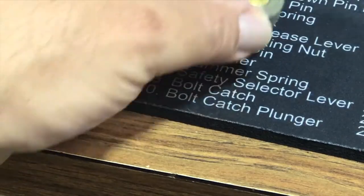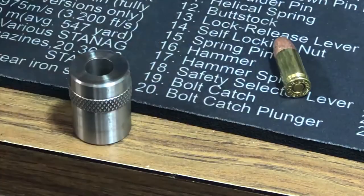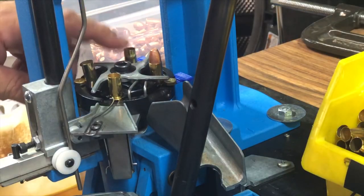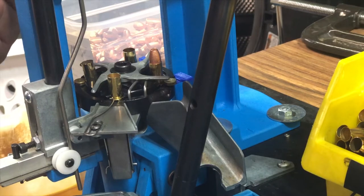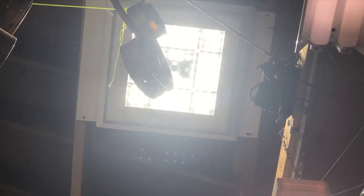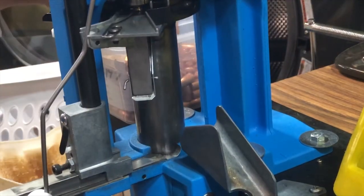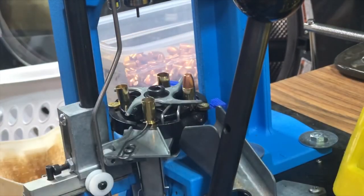I've set all my dies up beforehand and set my powder weight beforehand, so I know I'm good. When you're loading, check your case to make sure there's powder in it. Some people have lights on their Dillons — I don't, because I have very bright LED lights from a gas station, 30,000 lumen canopy lights. I have four of those in my garage, so I have more light than I need. Once you get in the rhythm, this goes pretty fast.